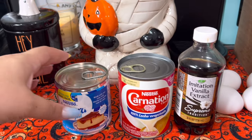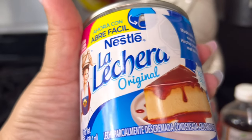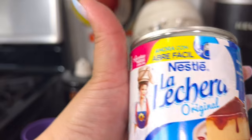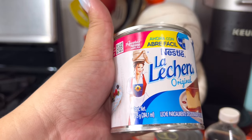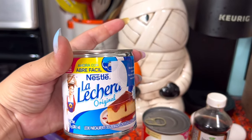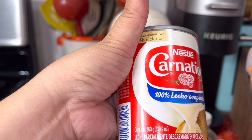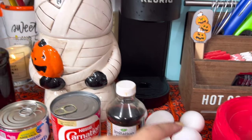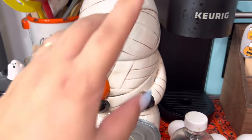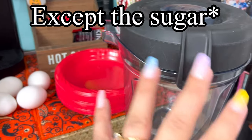So what you need is a can of lechera — this is what we call it — but this is sweetened condensed milk. This is a 375-gram can of sweetened condensed milk. You need one can of evaporated milk, and this is 360 grams. One tablespoon of vanilla, five eggs, and then sugar. I have my sugar in here, and you will need a cup measure for your sugar.